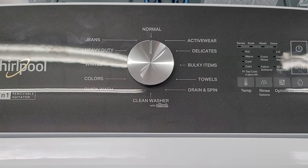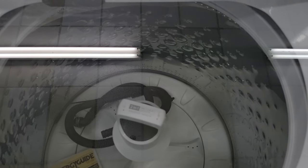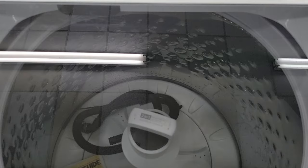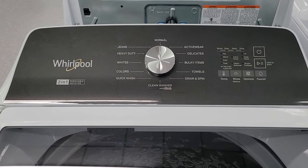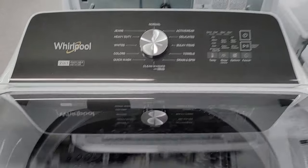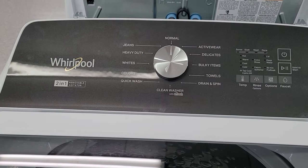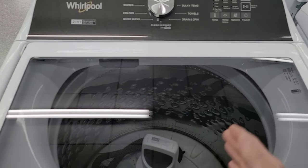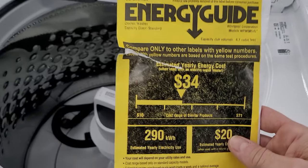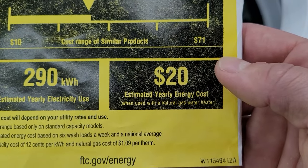This machine has a third horsepower, belt driven motor. Spin speed is 770 RPMs, which is pretty fast — it'll do a really good job of getting water out of your clothes, so they'll come out a lot drier than a cheaper machine. The height is 42 and a quarter inches tall; with the lid opened 90 degrees, you need 55 and three quarter inches of clearance. Depth front to back is 27 inches, width side to side is 27 and three quarter inches. Energy guide ratings show about $34 a year with an electric water heater and about $20 a year with a gas water heater.